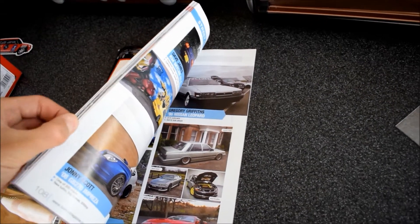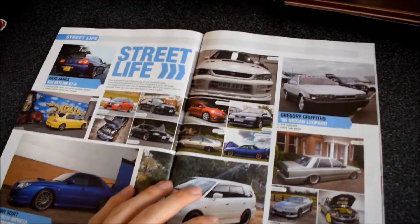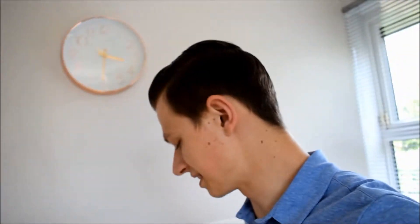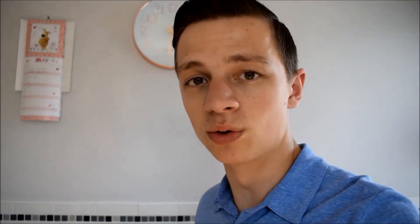It was so long ago that I completely forgot about it, but in one of my videos one of you guys actually pointed out that they'd seen my car in a magazine. I'm thinking 'how?' - and they said it was Banzai. So when they got the latest issue and turned to the correct page - boom, it's me! I couldn't believe my car's in a magazine. I know it's not a full feature or anything like that, but the fact that it's in that magazine specifically is pretty cool and I'm pretty proud of that.